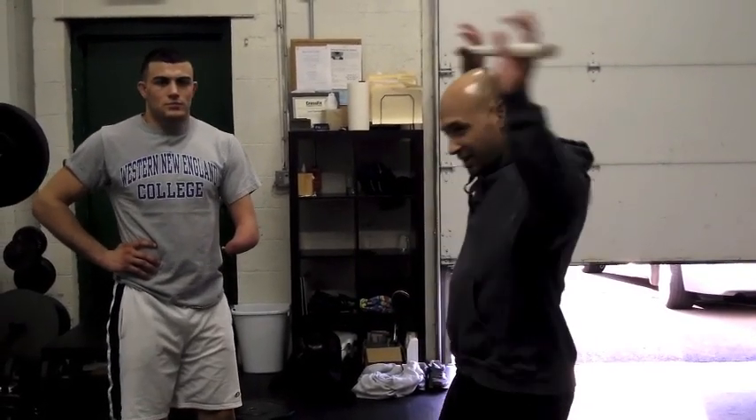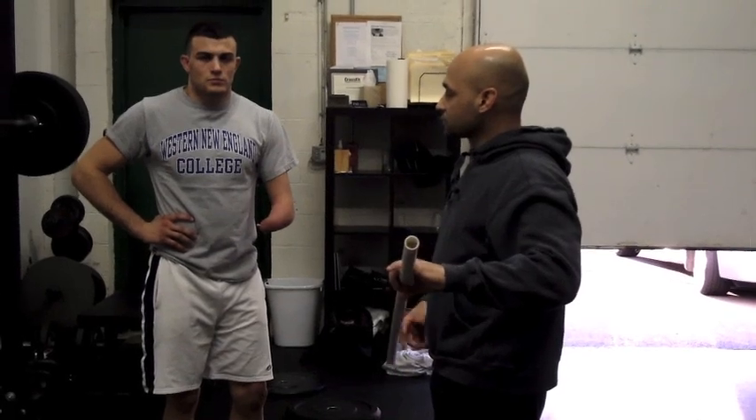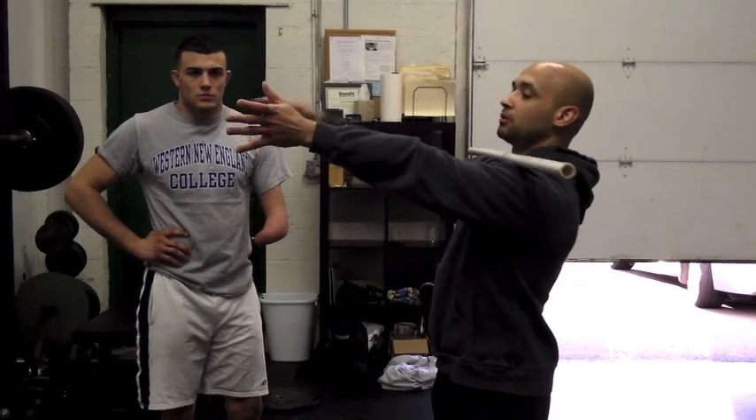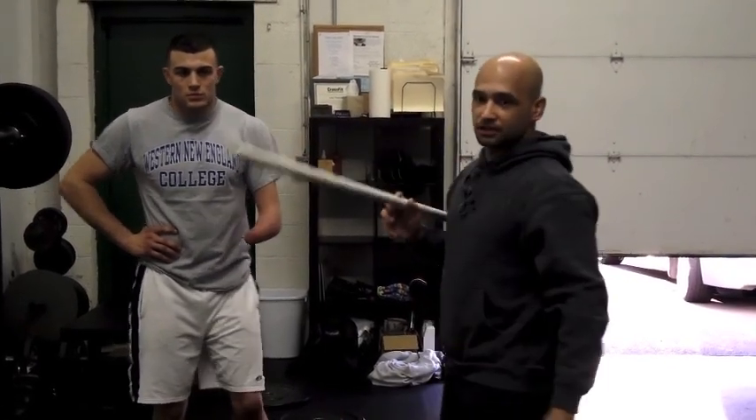A problem: one of the major movements I like to use for strength for the lower extremity would be the back squat. We can't back squat because we can't go down to the bar. So we had to figure out a way to do some variation of the squat. So we're doing a hands-free front squat, which holds the bar right in front with the shoulders.